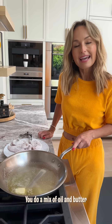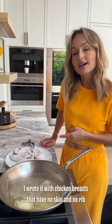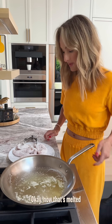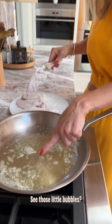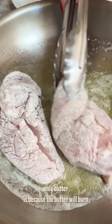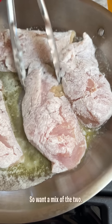If you do a mix of oil and butter, it just adds more flavor to the chicken, especially because I wrote this recipe with chicken breasts that have no skin and no rib, so you need a little bit of extra fat. Now that it's melted, turn down the heat just a little bit — you want a little bit of sizzle. The reason you don't want to use only butter is because the butter will burn. You want a mix of the two.